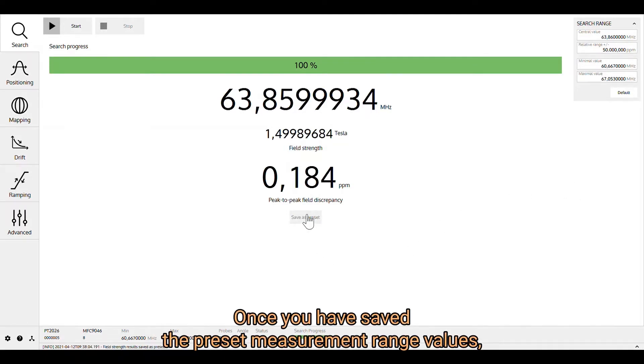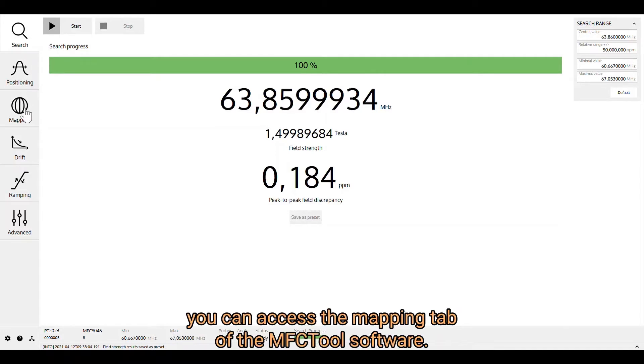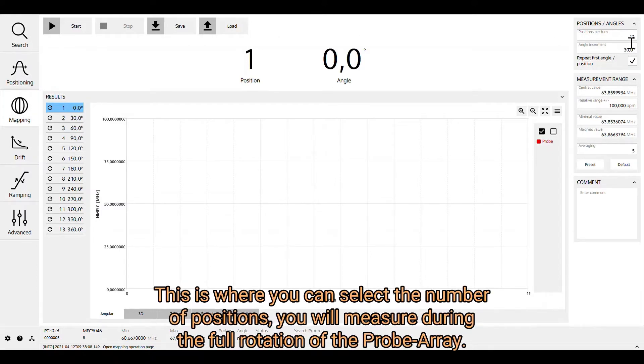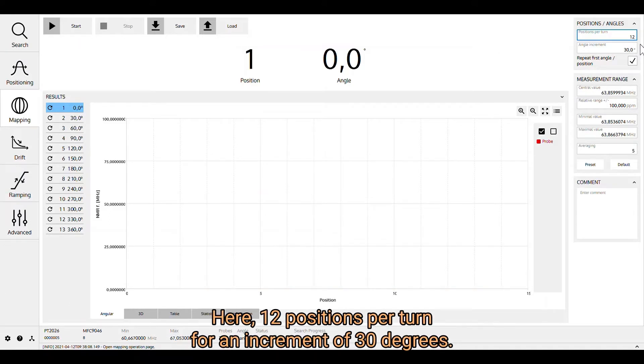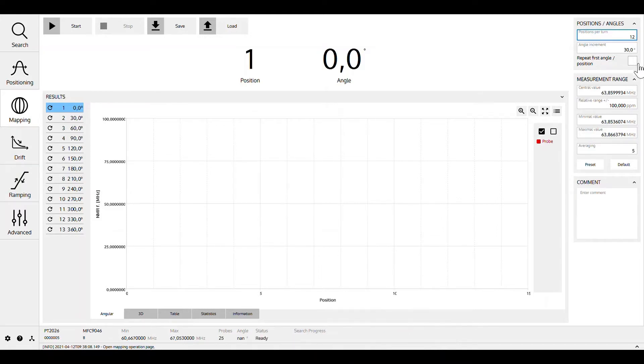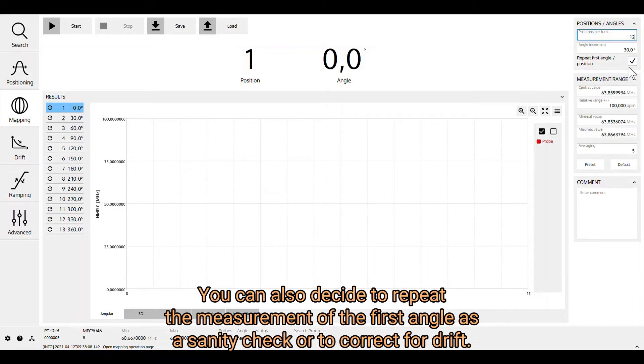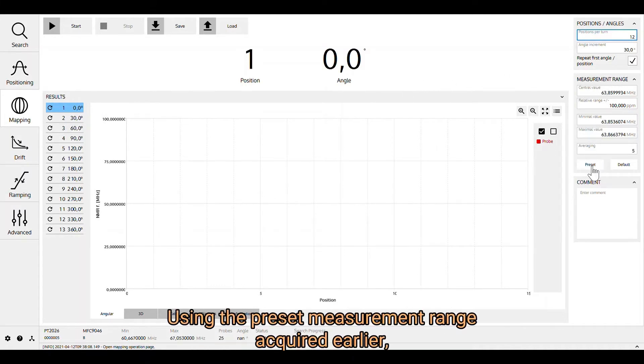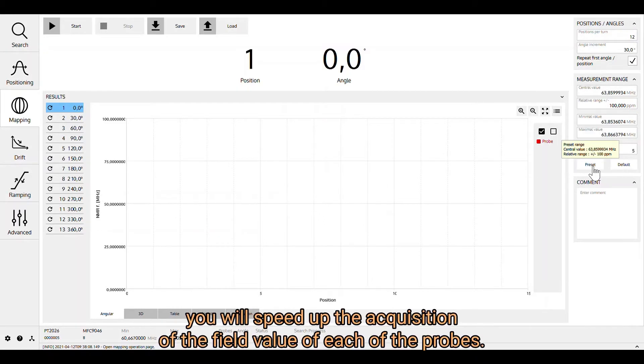Once you have saved the preset measurement range, you can access the Mapping tab of the MFC tool software. This is where you select the number of positions you will measure during the full rotation of the probe array — here, 12 positions per turn for an increment of 30 degrees. You can also decide to repeat the measurement of the first angle as a sanity check or to correct for drift. Using the preset measurement range acquired earlier, you will speed up the acquisition of the field value for each of the probes.